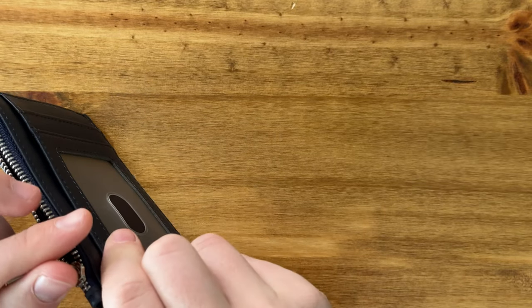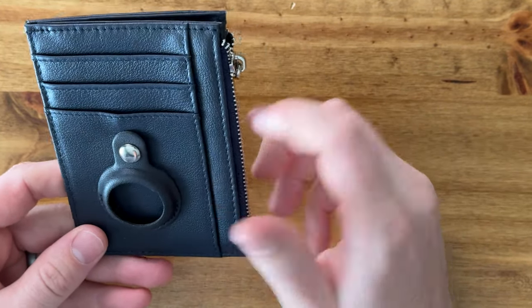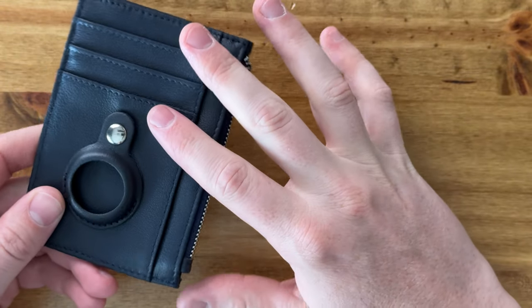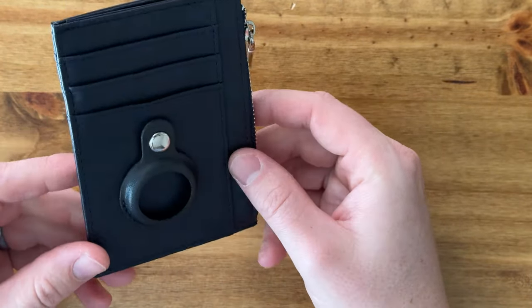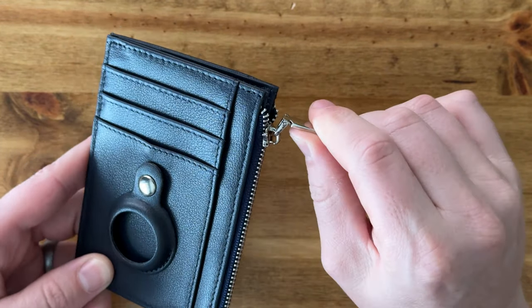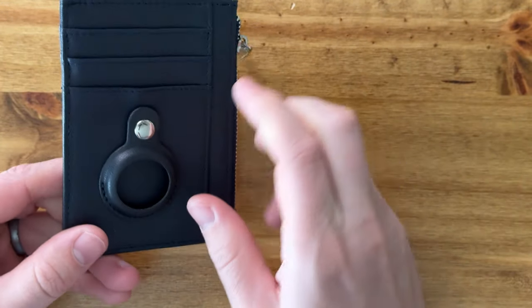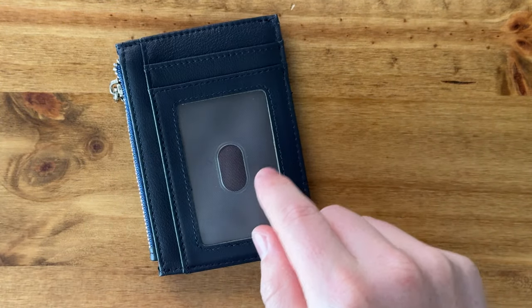The cool thing is it's a cross between a money clip and a wallet, but it's super thin and low profile — minus the AirTag holder. It's blue leather, super soft, and the silver metal zipper is a nice touch, so it all matches together. If you're looking for something like this, I highly suggest checking this out.